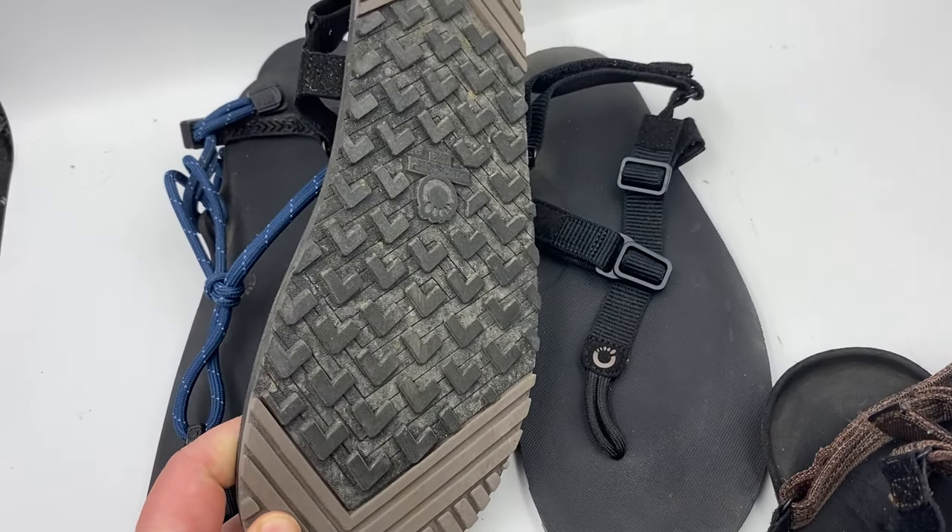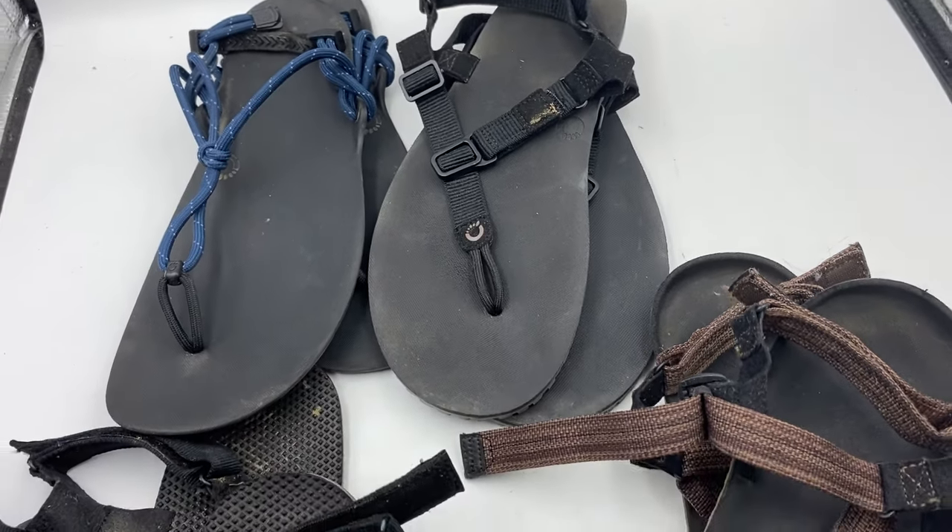The first ones that I actually had were these. Technically the first ones I had were Invisible Shoes when they first got started. The first Zero sandals that I had were the Bosa sandals. I've had these since 2020 or 2021 — I've had them a long time.